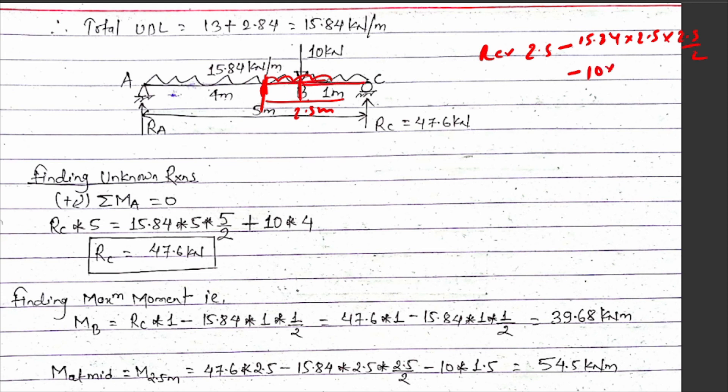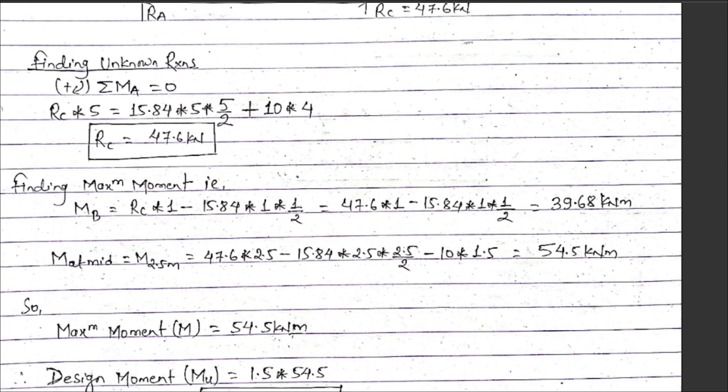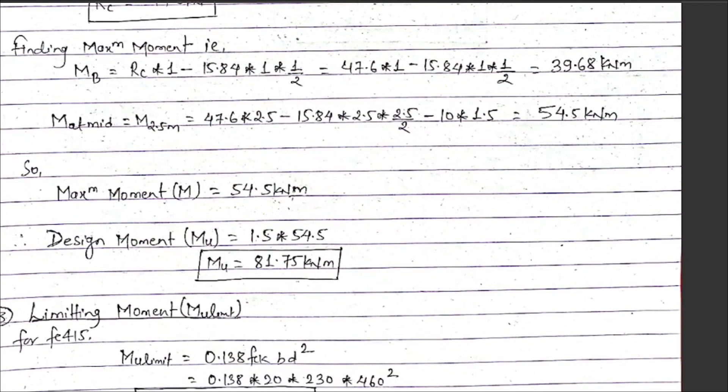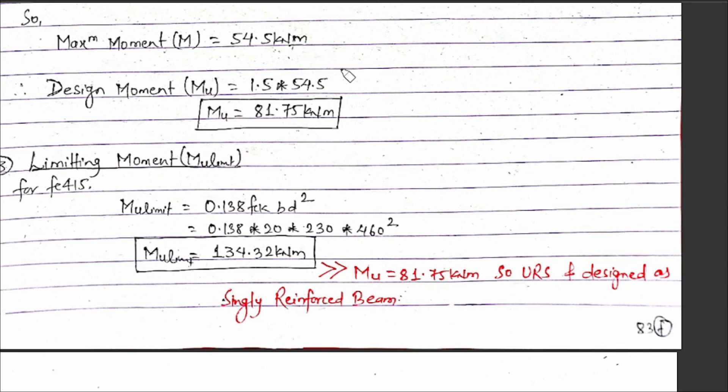After solving the bending moment diagram, the maximum bending moment comes to 54.5 kilo Newton meters. In the case of this problem, the maximum bending moment Mu equals 54.5 kN·m. Applying the load factor for limit state design, the factored moment Mu equals 1.5 into 54.5, which gives 81.75 kN·m.